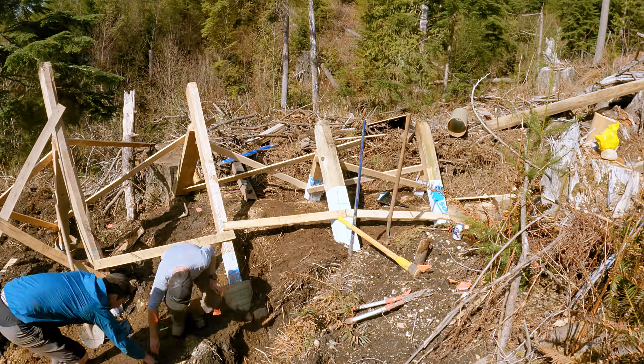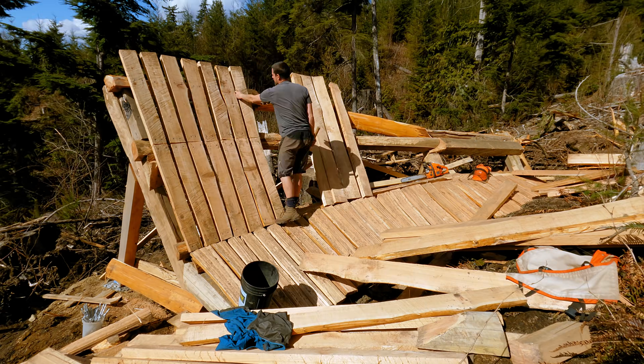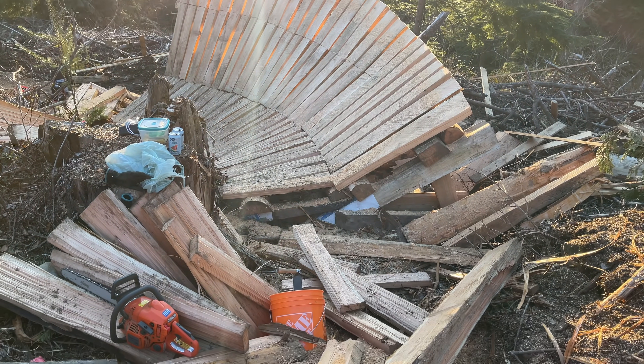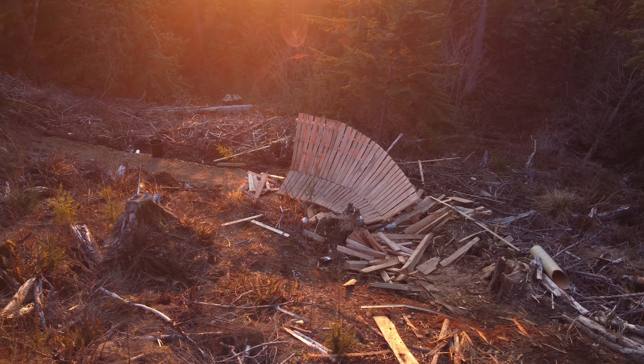All of this was covered in my previous video. But by the end of that video, the shark fin was more of an art project than a feature you could actually ride. With no entrance onto the fin and no proper landing, I still have a lot of work to do to get it rideable.